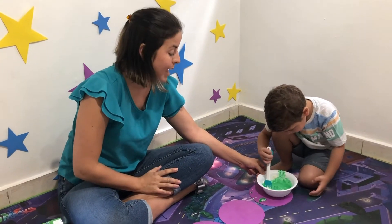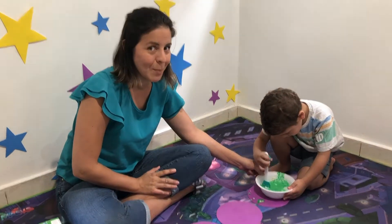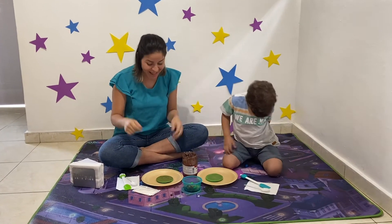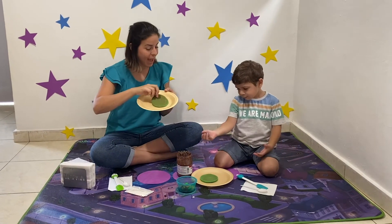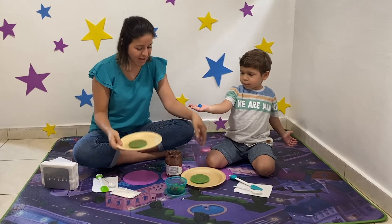So we're going to make the pancake. We're coming — monkey ready! One, two, three. Wow, look! Now our pancakes are coloured green. Can you see? Yes!